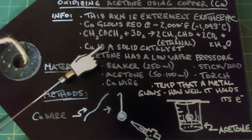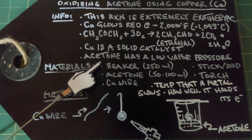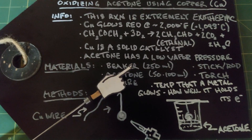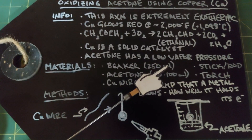Ethanal is used in some perfumes and some pharmaceuticals. Because the catalyst is copper metal, it's solid and does not get used up in this reaction at all, which is really the definition of a catalyst. The reason this reaction works well is because acetone has a very low vapor pressure, so when you pour it out it will evaporate very quickly.